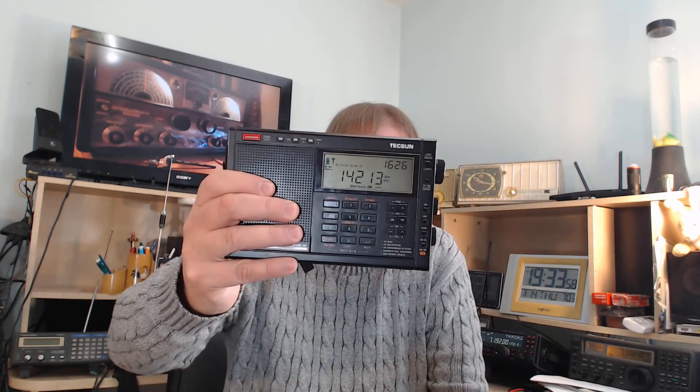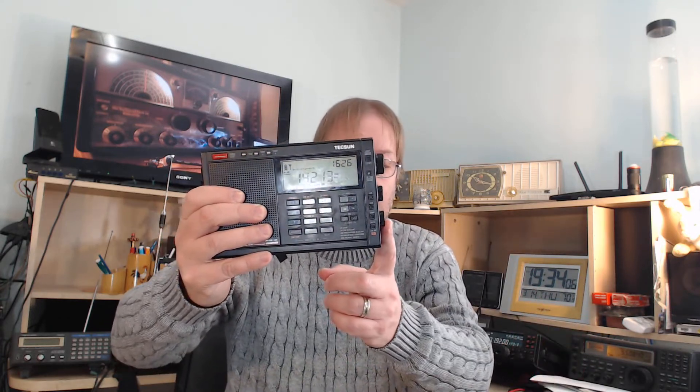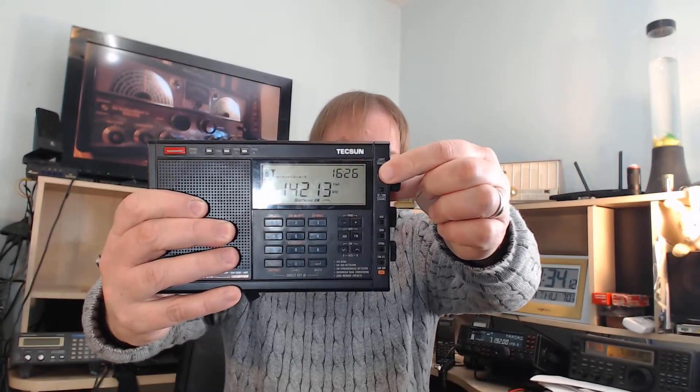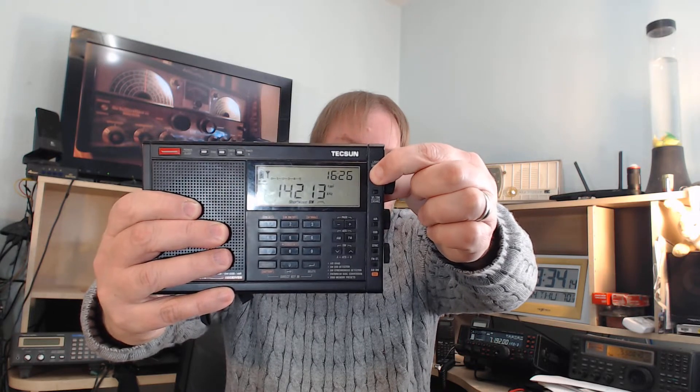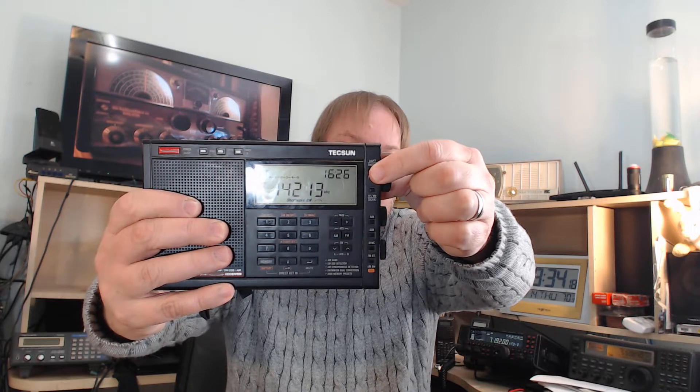So learn about changing the tuning step of your receiver — it's very important. Each receiver has a different way of doing it. Here on the Tecsun PL-680, I've got the tuning step button right here on the top. What I do is press the tuning step button and it changes the tuning step through three settings, which is slow, fast, and fast-slow, which has three different increments.